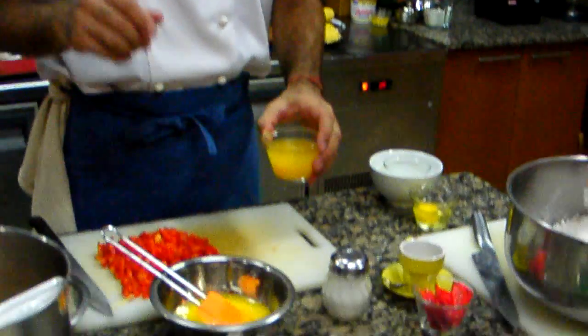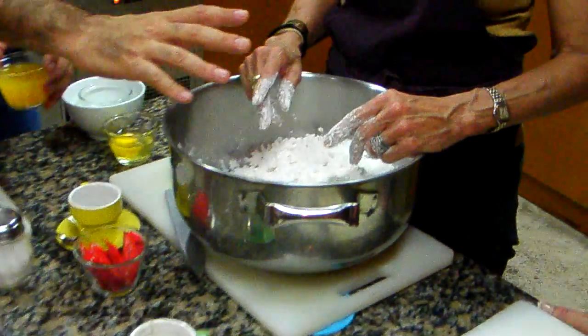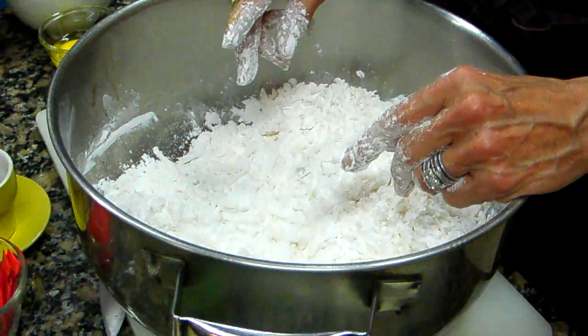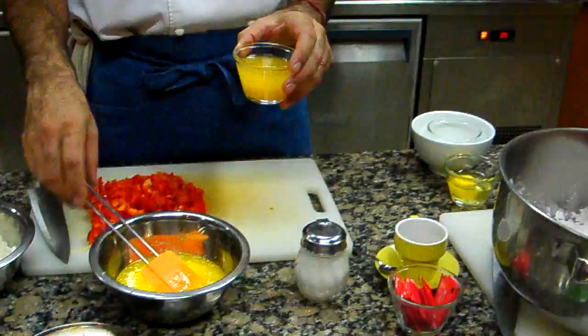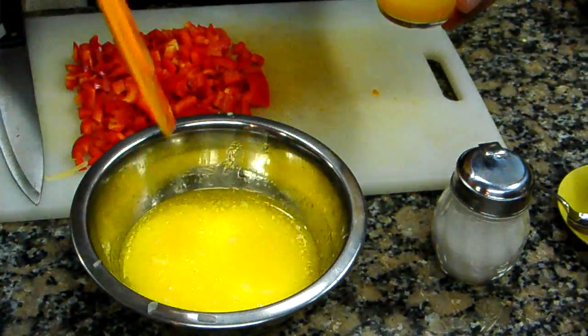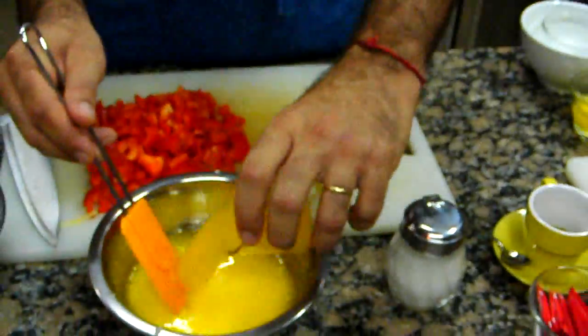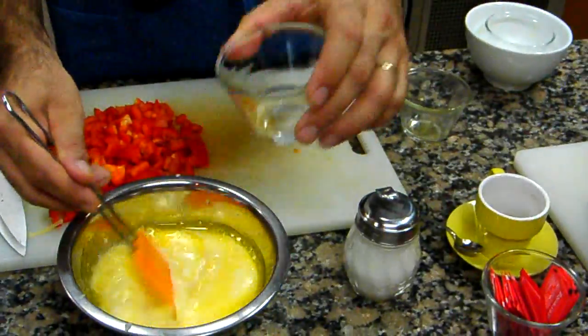And what do you mix in? We have the dry stuff here: yucca starch and two types of cheeses. And then we have the wet stuff: milk, butter, orange juice, and egg. And mix it all together.